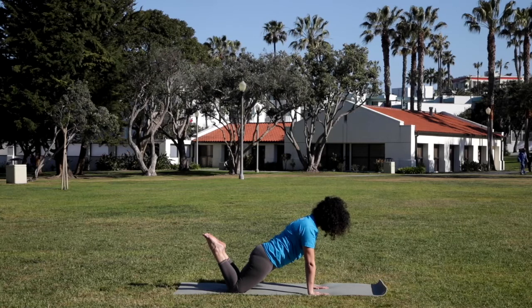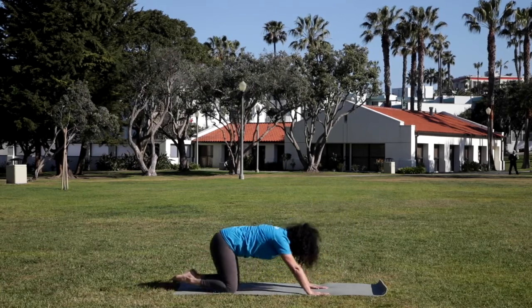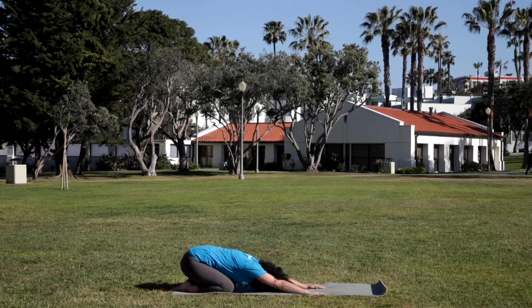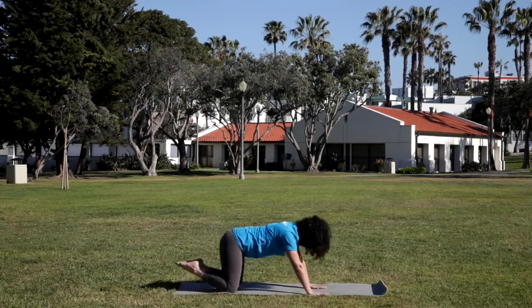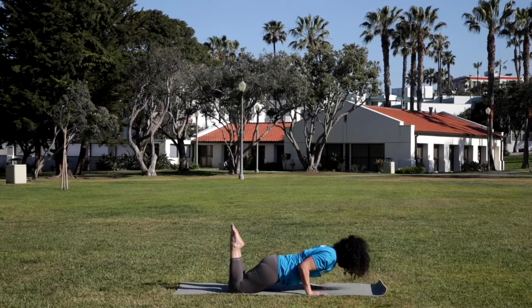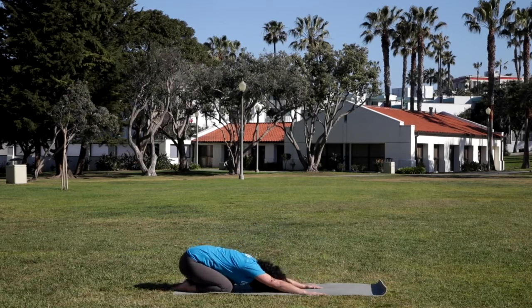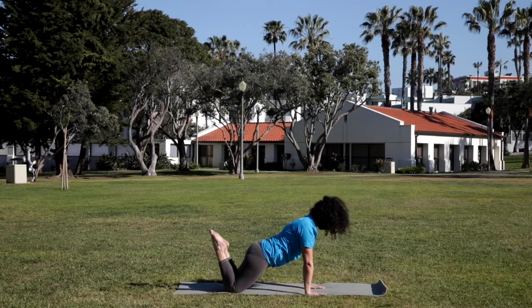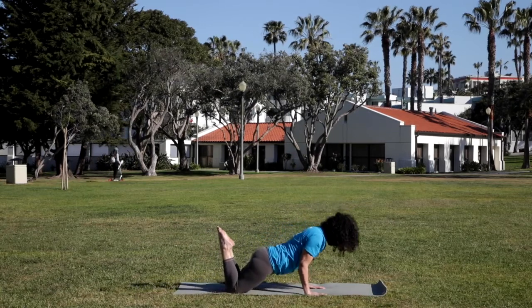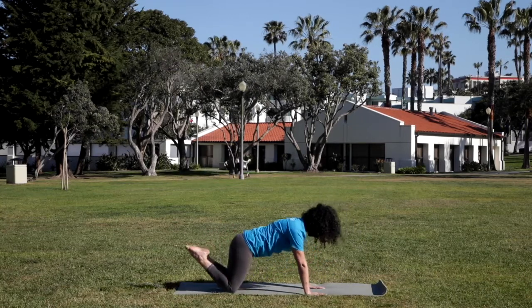You can stay here. Or exhale — the elbows right alongside the ribcage — come halfway down. Inhale, pressing back up. And exhale, take the forehead to the mat. Child's pose. Repeating that two more times. Inhale, coming forward. Exhale, halfway. Inhale, press back up. And exhale, child's pose. Last time like this — inhale, forward. Exhale, halfway down. Inhale, pressing up. And exhale, forehead to the mat.